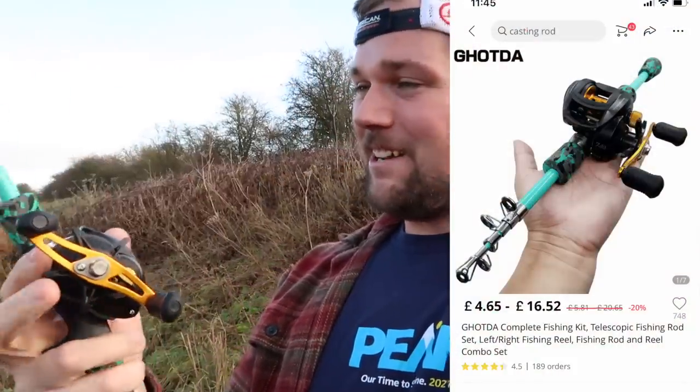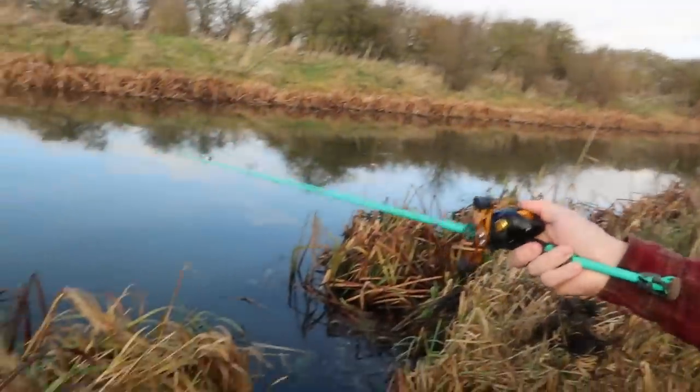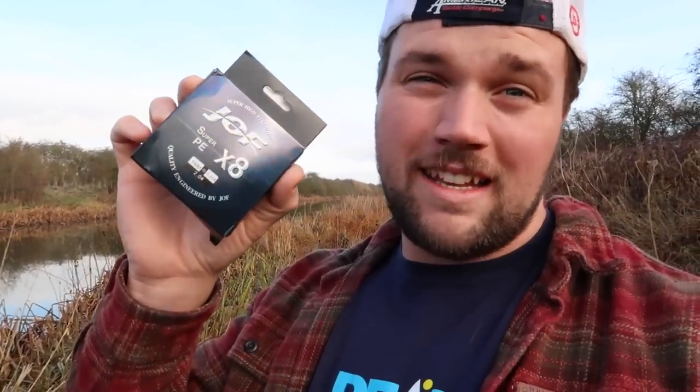Boom, look at that beauty! This combo costs 16 quid - nice telescopic rod, baitcasting reel. We're gonna see if we can catch a pike on it today, might be quite difficult. It's pretty soft, but hopefully it'll do the job. We're gonna fish with some smaller sized lures which should suit it, but it feels quite nice to be fair. I'm gonna spool this up - I've got some braid to go with it as well, keeping with the AliExpress theme. We've got some Joff eight-strand braid. I think this was two quid. So yeah, 18 quid rod and braid, got some cheap leaders as well. Less than 20 quid for a full setup.